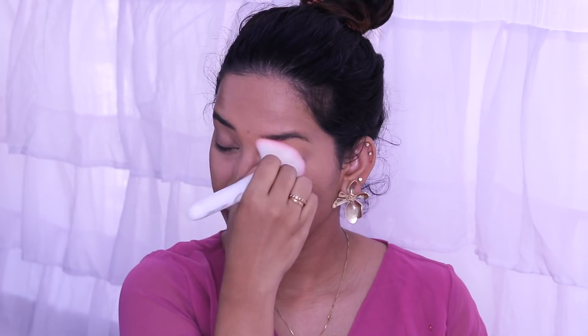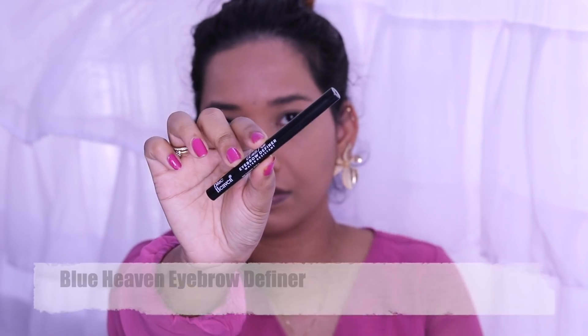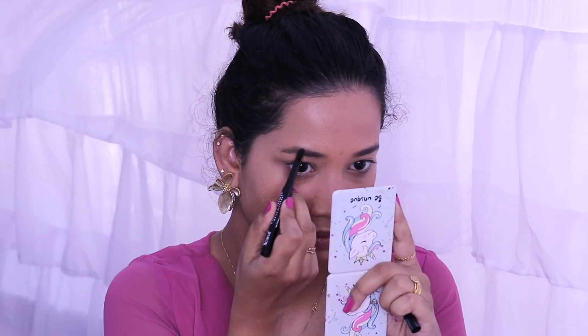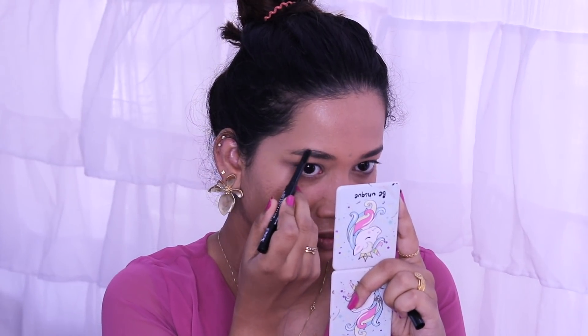I use Mabel's Loose Finishing Powder — it is one of the best loose powders. I am also using a new product: Blue Heaven Hybrid Definer for brows, which is reasonable at 75-85 rupees.